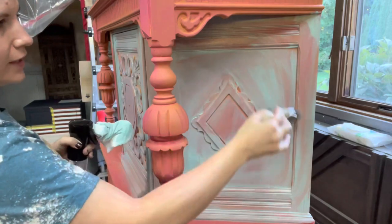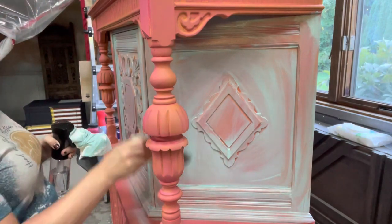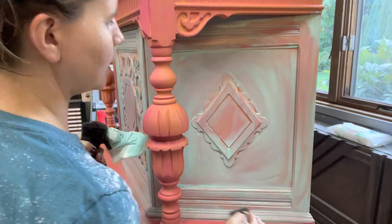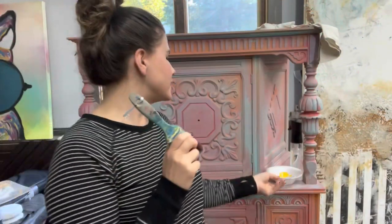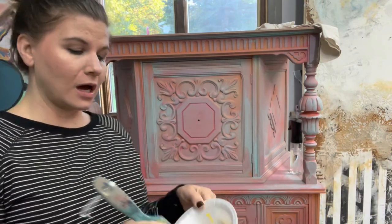I'm going to straighten my lines and then go ahead and repeat this process over the entire piece. We're going to continue working. So I have a little bit of Daisy here, I have a dry brush, and I'm going to dry brush this on.